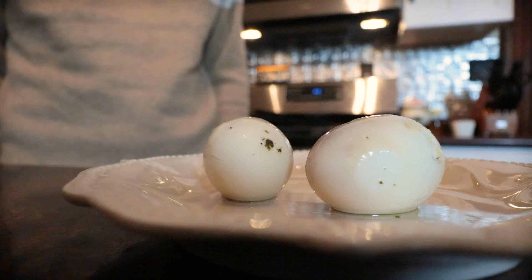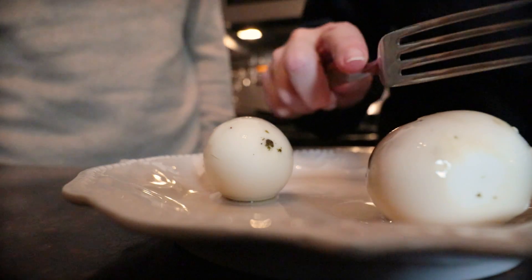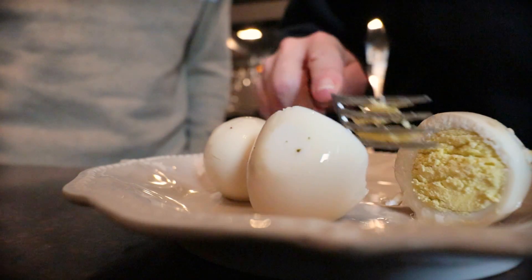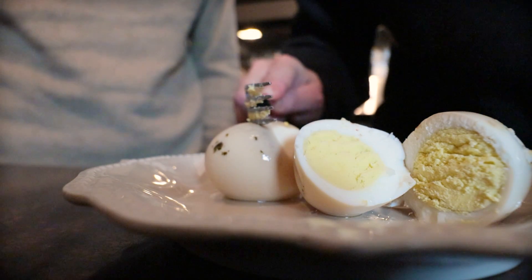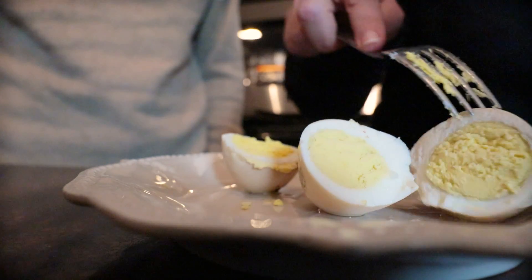Let me go get an egg and we'll cut into it together. I asked him does it smell like a pickled egg and he said yes, it smells like a pickled egg. It's very, very firm — super firm. I'm assuming the coloring is normal for the spices and stuff. Really firm, I'm surprised by that.